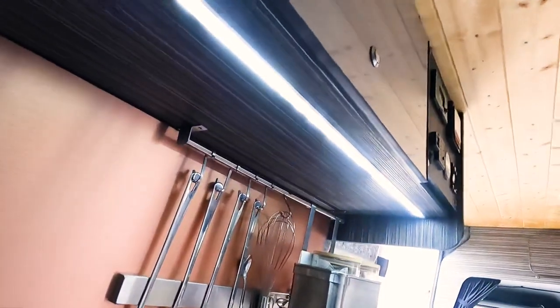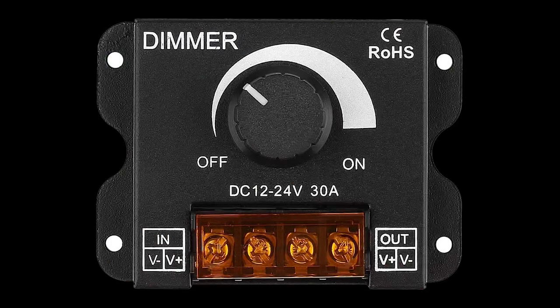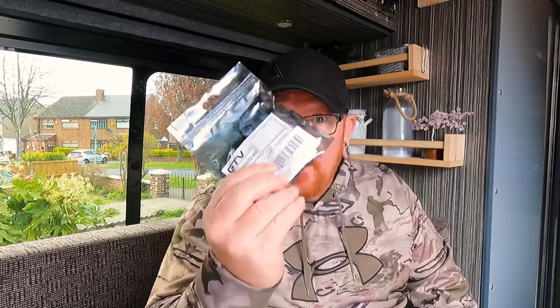Now this light here of a night time is ridiculously bright. So I'm having a look on Amazon looking for dimmer switches, and all the dimmer switches have this big knob — a big bulky thing — and I wasn't impressed. But then I found these.